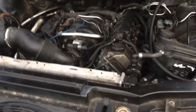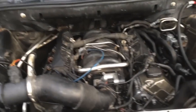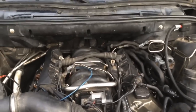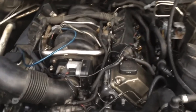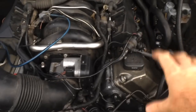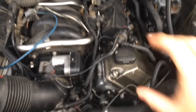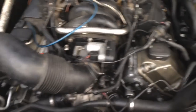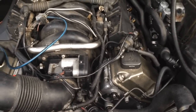Hey guys, Nathan from Nathan's DOI Garage. Today we're working on the E53 X5. We had some problems with this thing in the past — it kept spinning loose the bolts that hold the crankshaft and camshaft pulleys on. The vanos bolt on the intake kept spinning loose on both sides, and I finally got to the bottom of it.